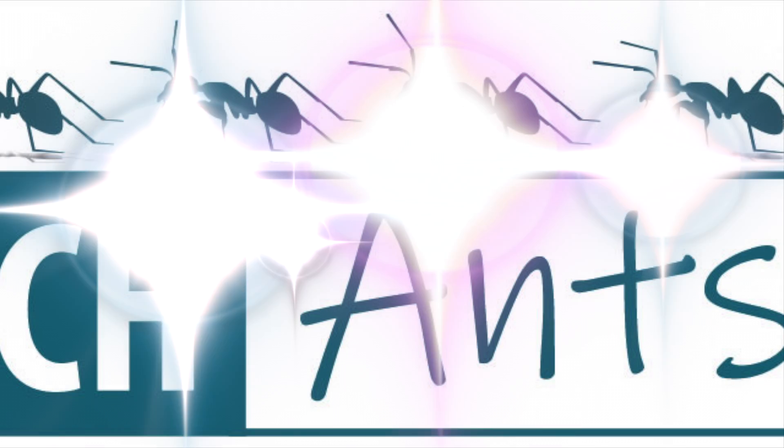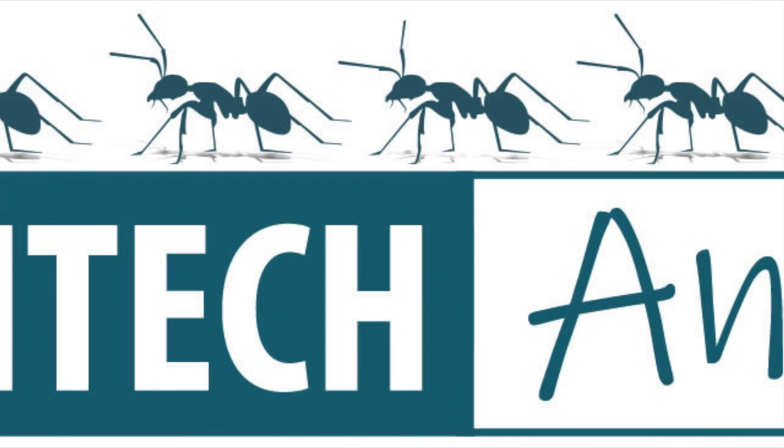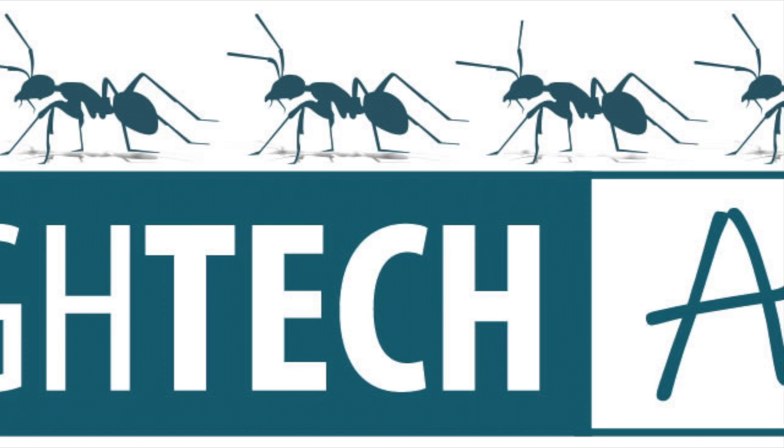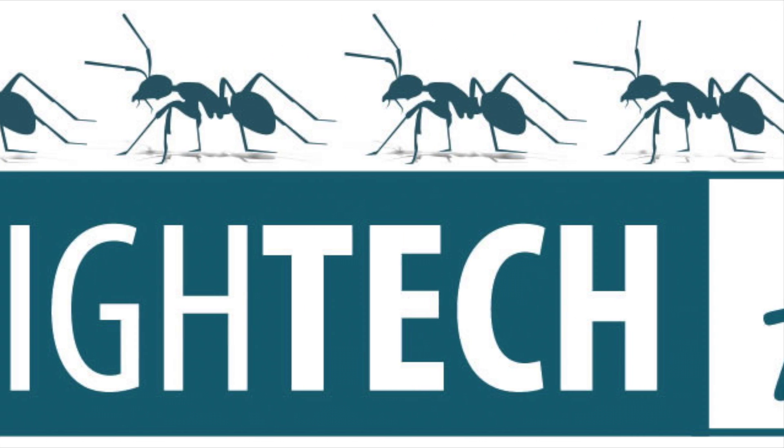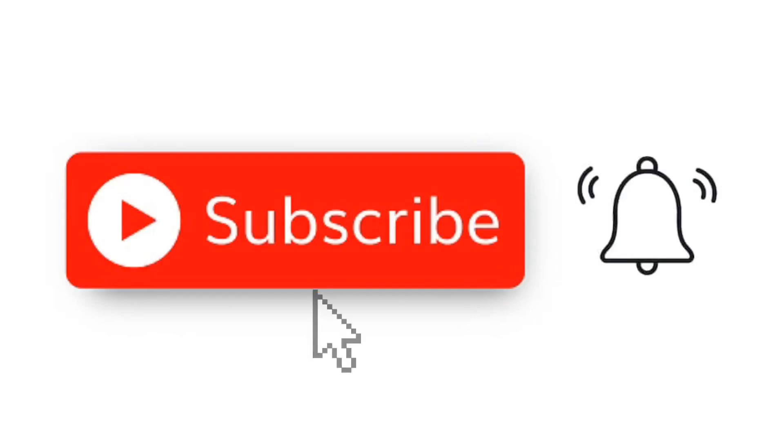Competition time! It would be great for you to show me how your High-tech Ants products are set up. Send me a picture or a video and you could be in with a chance to win a £20 High-tech Ants voucher. I will announce the winner in a future video, so make sure to subscribe and hit the bell icon to be notified when my weekly video drops.